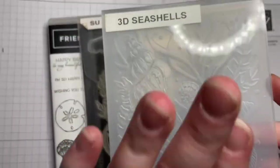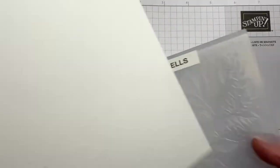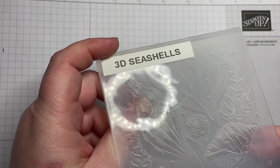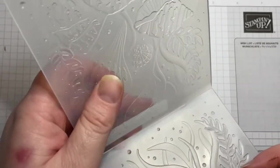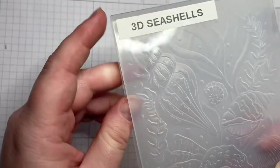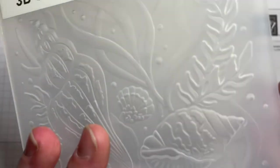Let's get this show on the road! What we're going to do is color this image so that when I run it through the stamp and emboss machine, everything is going to come out just about done — it's going to be beautiful. The first step is thinking about our embossing folder.